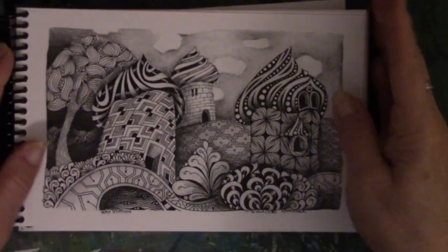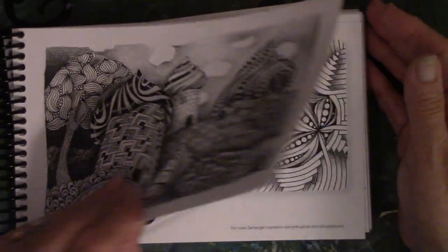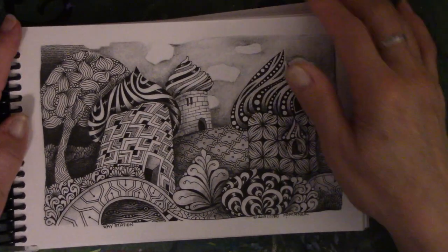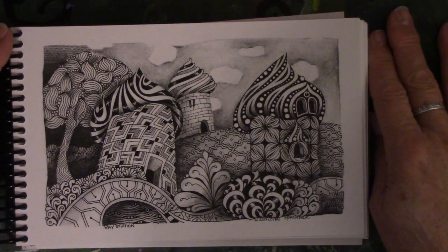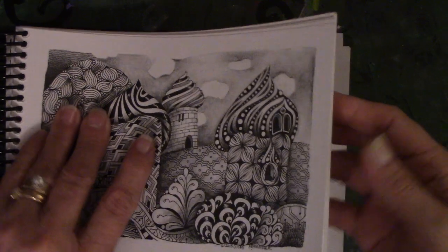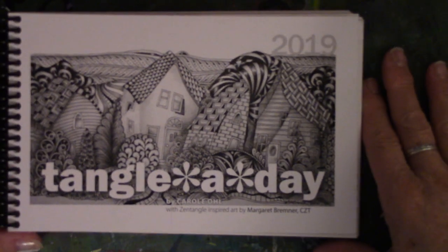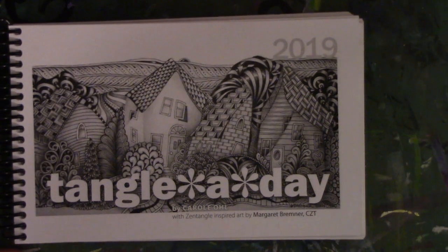Next is the month of February — do I do my first February, February 1st? I'm working on it still, I can't show you now. So I will see you in a month whenever I finish the month of February with the flip-through for February. I will put the link for where you can buy the book — it's not too late. This is the Tangle a Day 2019 calendar. Thanks for watching everyone, bye.